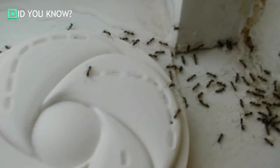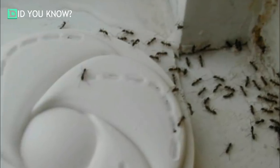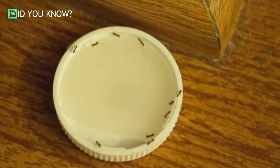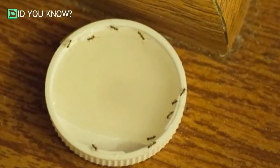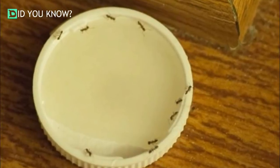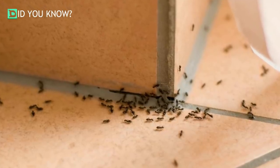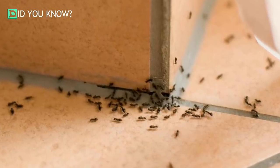Now create your DIY ant trap. It's quite simple — just make a solution by mixing a combination of sugar and borax, a common household cleaner. Borax is safe for humans but proves very deadly to ants. Mix anywhere from one to two tablespoons of borax crystals with half a cup of sugar until completely blended, then dissolve the mixture in one and a half cups of warm water.